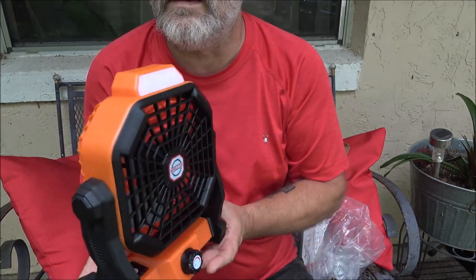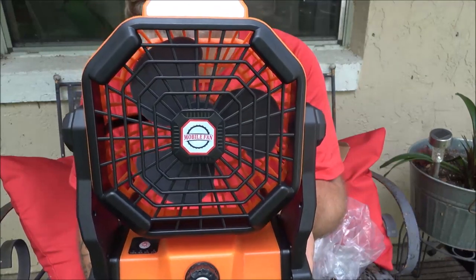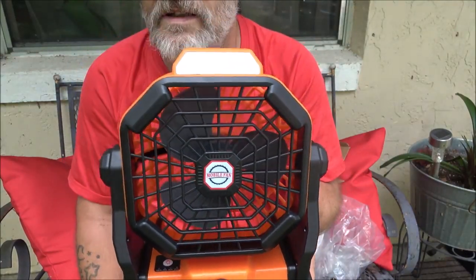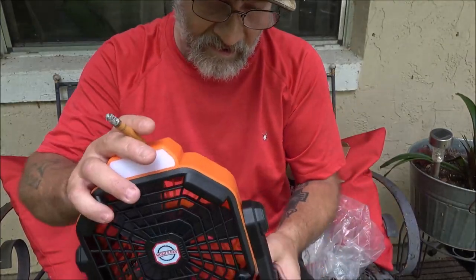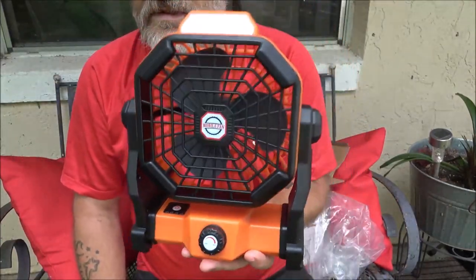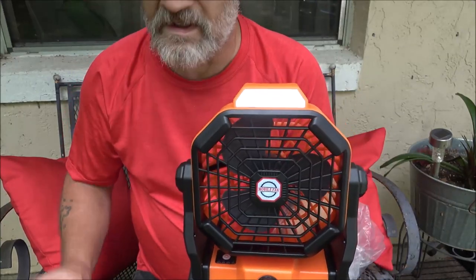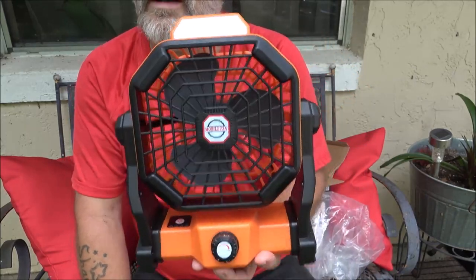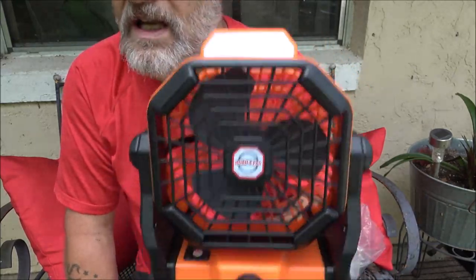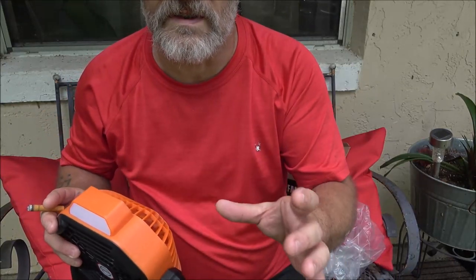I just wanted to show this to you. It's not really a review — I'll have to review it when we get it out somewhere. It's nice looking. She wanted to go with the orange, and I like bright colors when I'm camping because I don't stealth camp. I like bright colors so I can see things better, especially in the dark — smaller things like fire starters. If it's camo or a real dark color, you're not going to see it after dark.